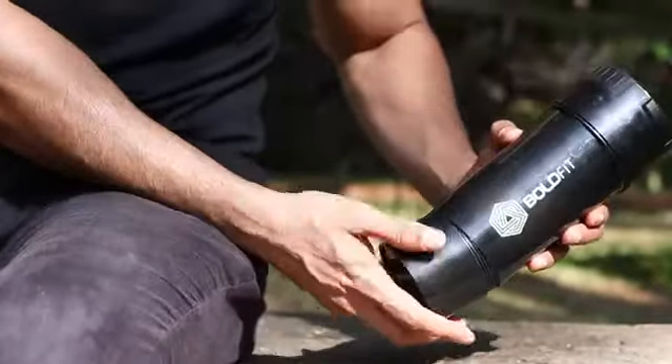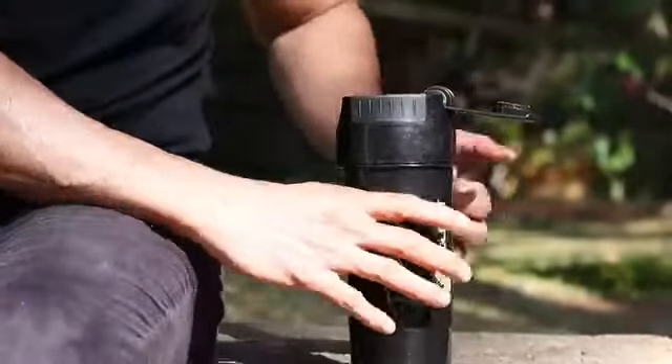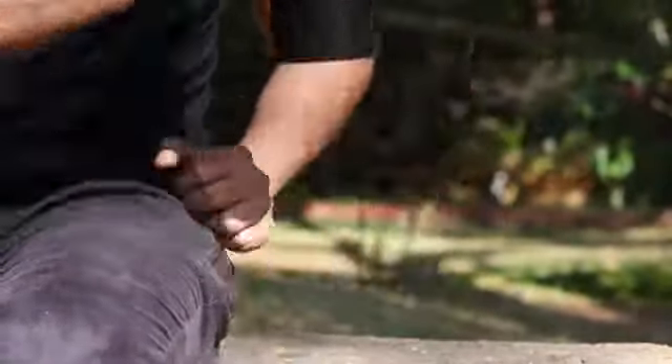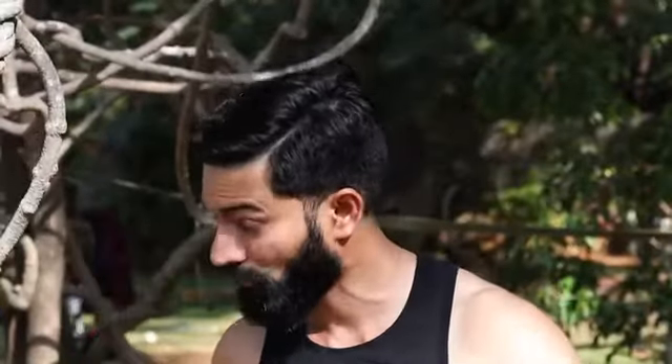The Tornado mixer acts as a blending blade and helps to create consistent smoothies and protein shakes. It is 100% leak-proof, so go ahead and carry it along with your other gym gear without fear of any spillovers.